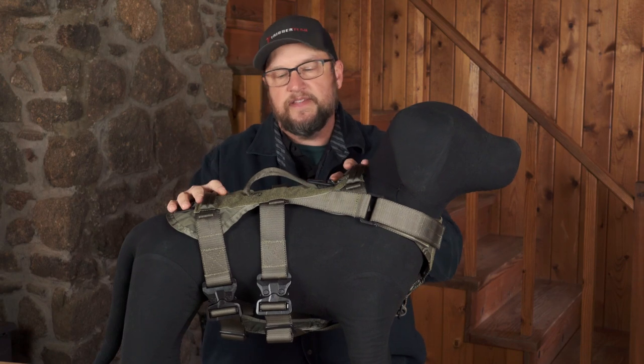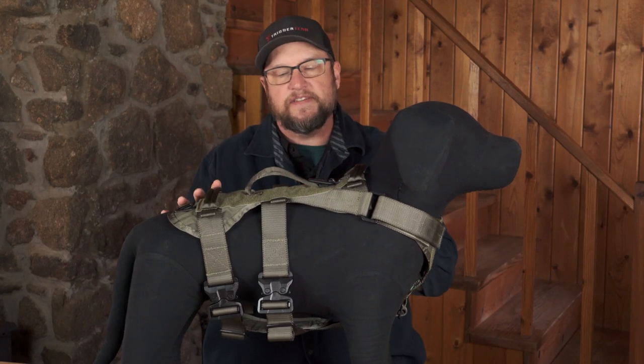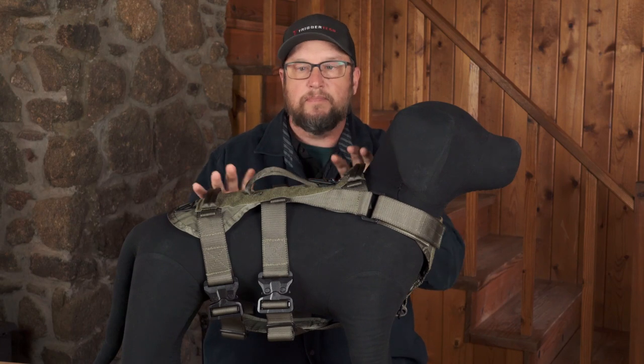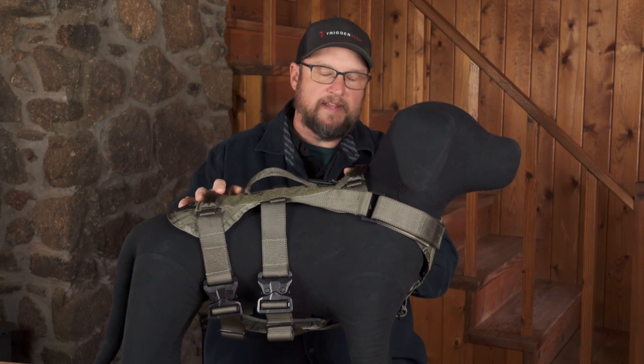I'm Matt from Ray Allen, and today we're going to take a look at the Nomad harness. This is the most exciting piece of equipment that's come out in a while. It's really slick and it's got a bunch of interchangeable stuff. The system becomes a whole harness system — you can run ballistics with it, a ballistic vest, a ballistic cape, ID panels, all kinds of stuff.